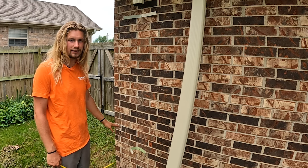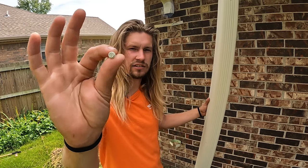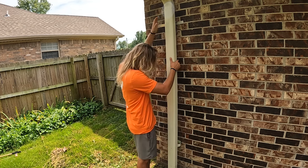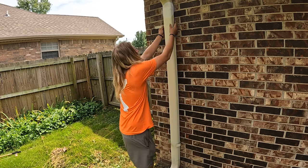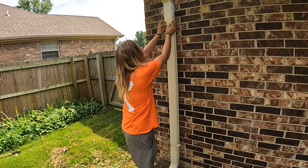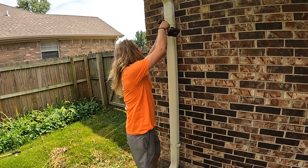You can now repeat the process on the bottom strap. Once both straps are mounted to the siding of the home, go ahead and get the downspout slid into place and secure it to the straps using your color-specific half-inch zip screws. The downspout will slide right in. I use my foot at the bottom just to hold it in place, then fold your straps over and with the impact driver put a screw right in the center of the face. Repeat for the bottom strap.